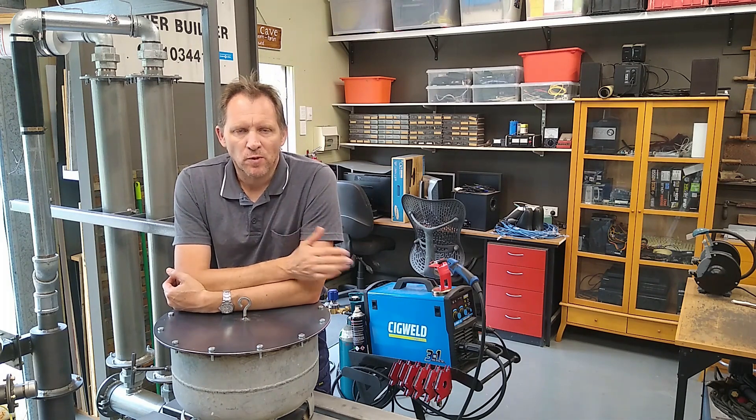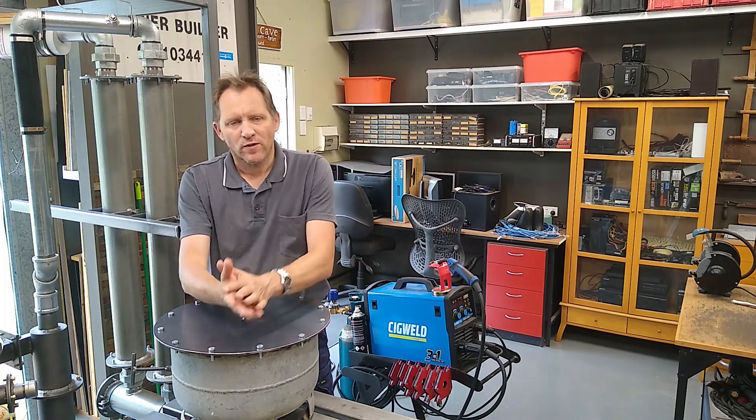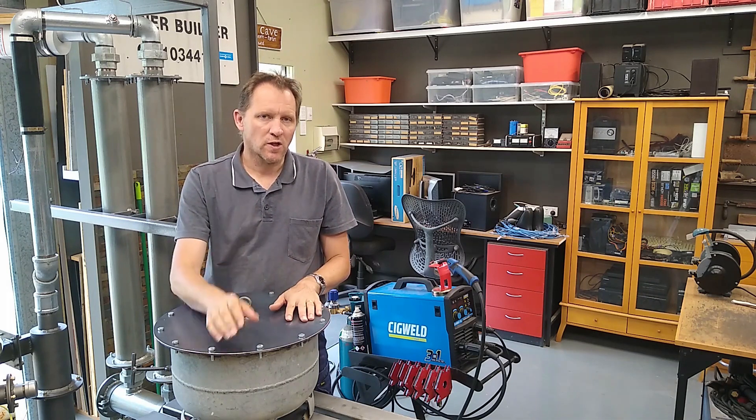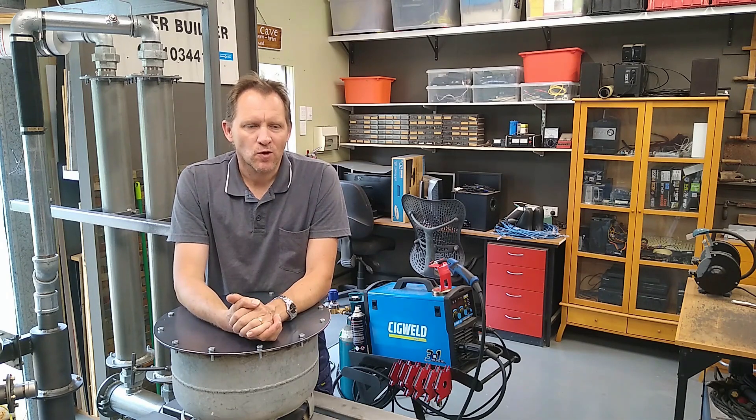That's a brief overview of the system and the explanation for why we're installing it. One more thing worth mentioning: it's going to be installed on a shed here, because the shed is the only substantial piece of roof we have that faces north. Well, I guess there's only one thing left to do - unpack the boxes and get cracking.